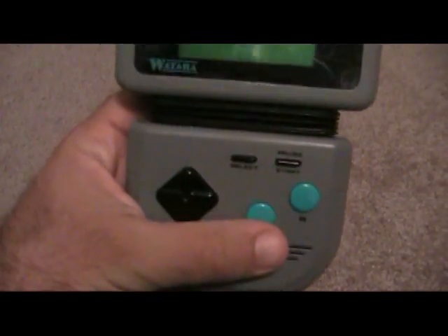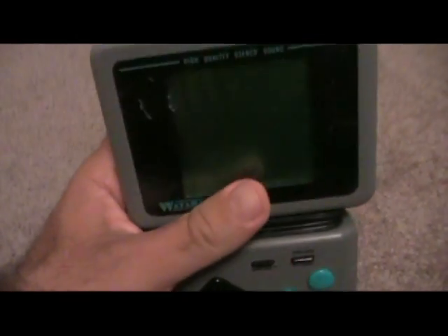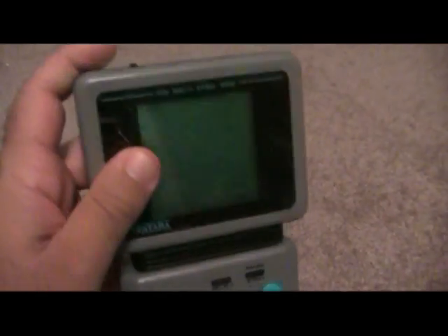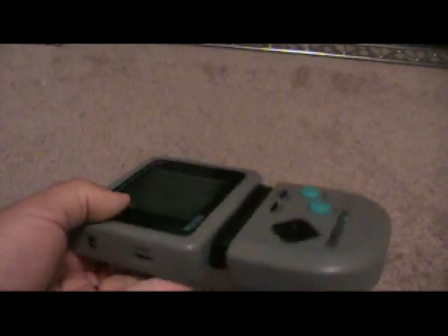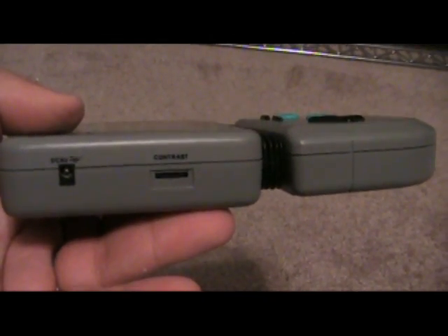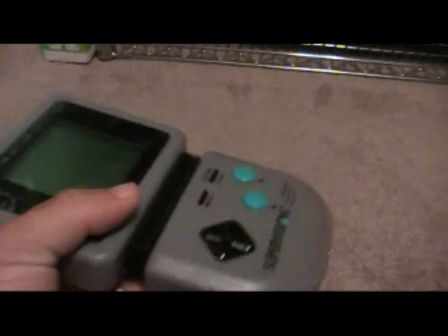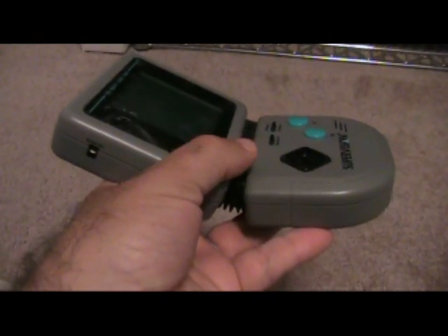You've got the B and A buttons like the Game Boy, your directional pad, start, select. The screen actually has a pretty good-sized screen — one of the larger handheld screens of this time. You've got your on/off here, your cable connection, your volume, and your DC jack. You can actually plug in an AC adapter and get your contrast controls. What's actually unique about this system is it folds, which is cool for angle reasons.